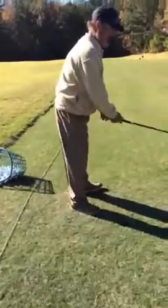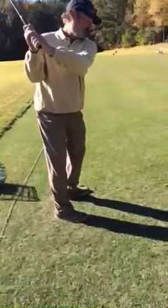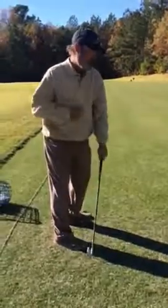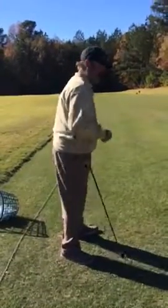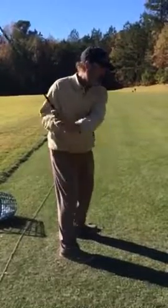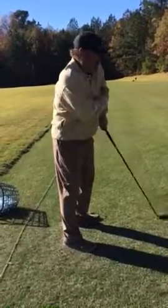So what gets you in trouble is you swing back, but you pull down with your arms faster than you can turn your body. And there's no way you'd either not hit behind the ball or top it, because this arm bends.